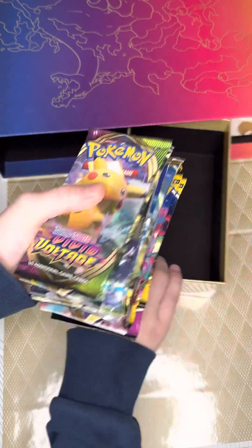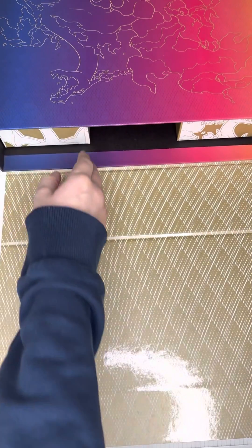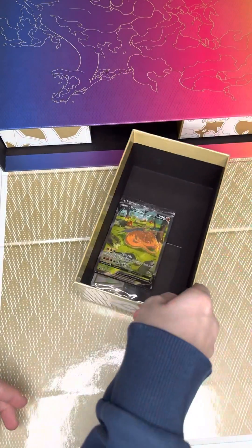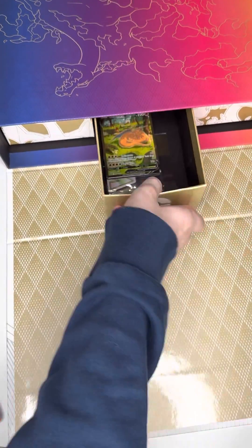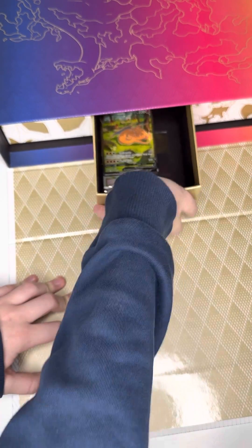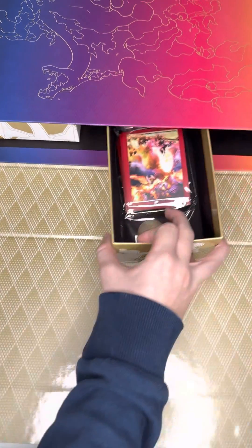I'm going to put these in one drawer and then put the drawer back in here, so I've got to keep everything together. This is pretty cool. And then we still have one more drawer — there's something in there. Okay, so we have this other one — let's see what's in here.